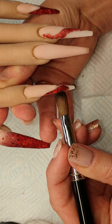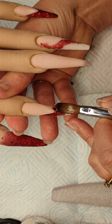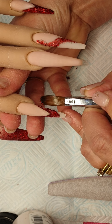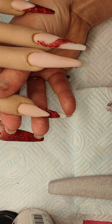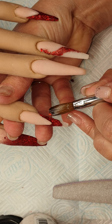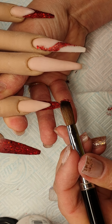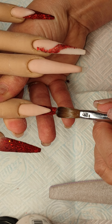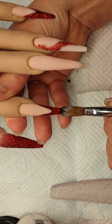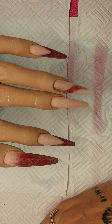I will be going round to cap these in. Gorgeous, I love it. And then the same on this one — right up there, up the other side as well. Come in a little bit more, and then bring it down the nail as well.